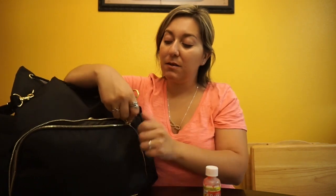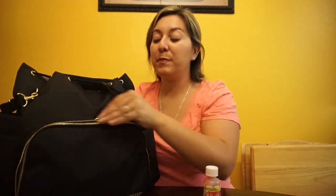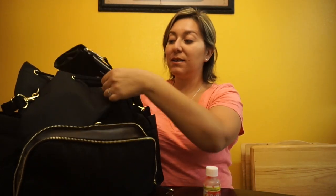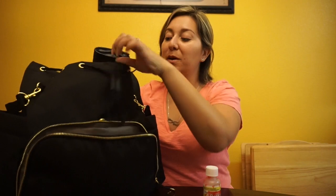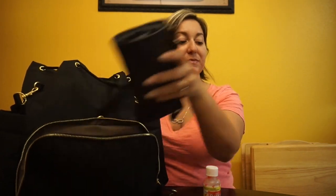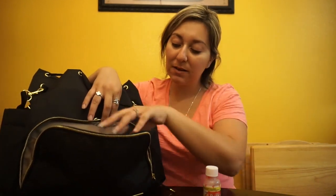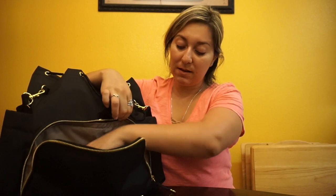That's all that's in this pocket. If you wanted to keep your wallet in there it fits perfectly. I think I'm going to try to start doing that because I used this backpack this weekend — I just carried the backpack, no purse — and I just stuck my wallet in the big part. It'd be a little easier to find if I kept it in this front pocket.